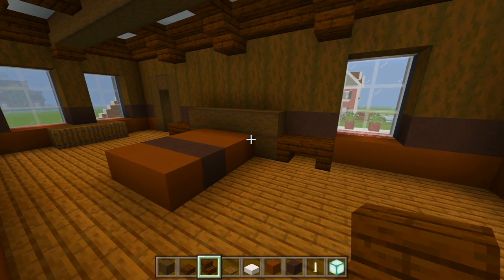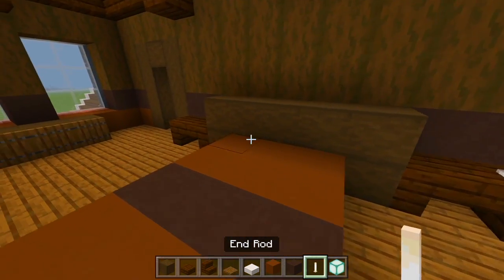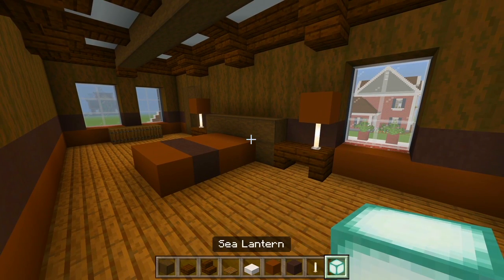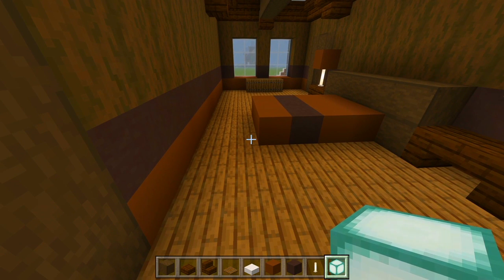There we go. On top of each end we'll go ahead and have an end rod, and then on top of that we could just go ahead and use the brown concrete so we have some lamps. Let's mark out where the sea lanterns are going to be — and on top of that they'll be covered up with the carpet. We could go ahead just around the edge of the bed and carve out a few spaces like this.